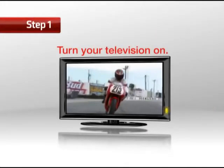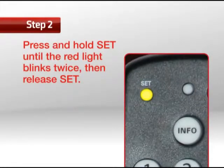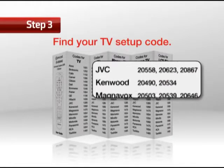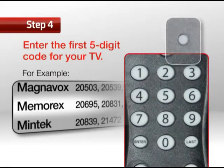Step 1: Turn your television on. Step 2: Press and hold Set until the red light blinks twice, then release. Step 3: Find your TV setup code on the back of the user guide — you'll find the TV brands in alphabetical order. Step 4: Enter the first 5-digit code for your TV. The red light will blink twice if this is done correctly.